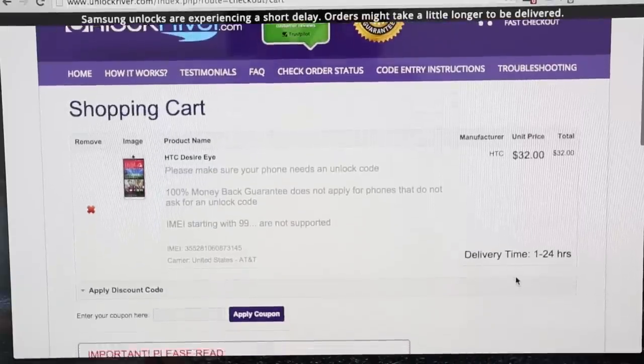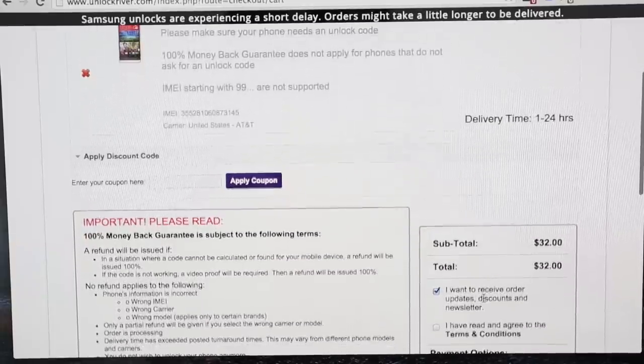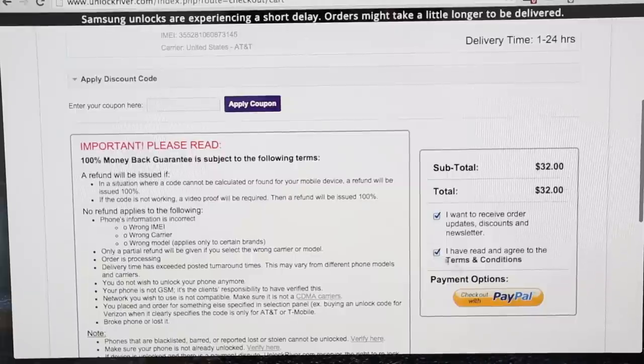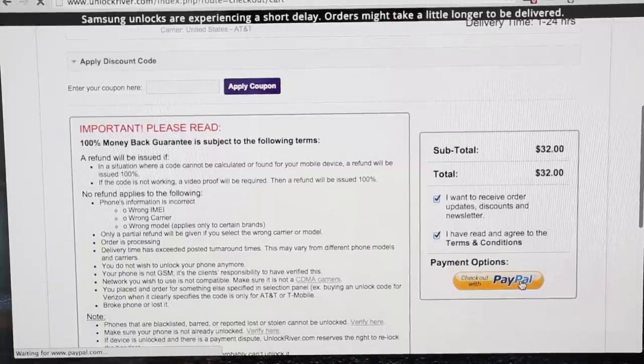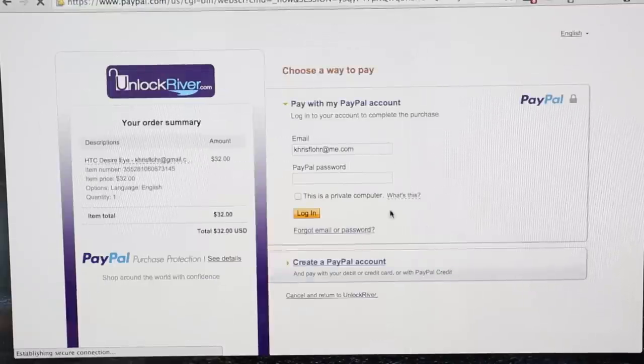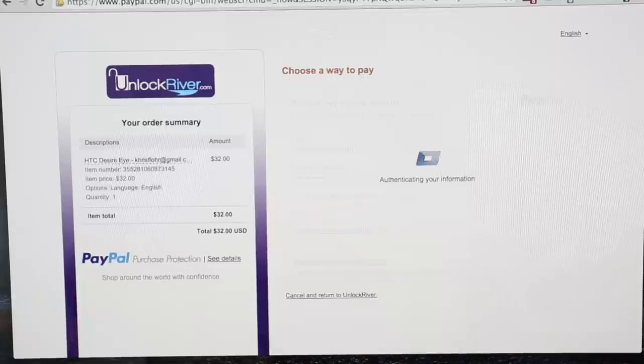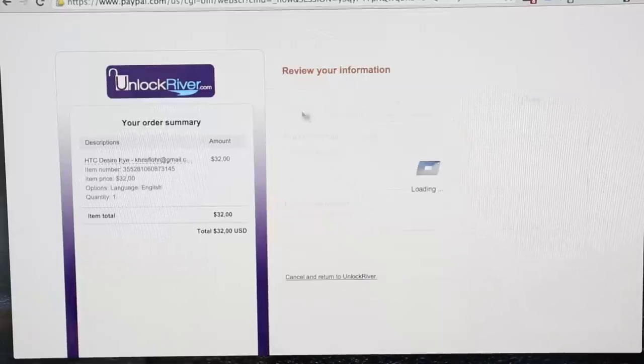On the following screen, just make sure you read everything — there is important information you need to consider before unlocking your phone. Once you have read everything, we're going to click 'Check Out with PayPal.' I'm going to do it in front of you step by step, so I'm just going to proceed to the payment. If you don't have a PayPal account, don't worry — you can click to create one or use any other method of payment. I do have a PayPal account so I'm just going to log in and click 'Pay Now.'